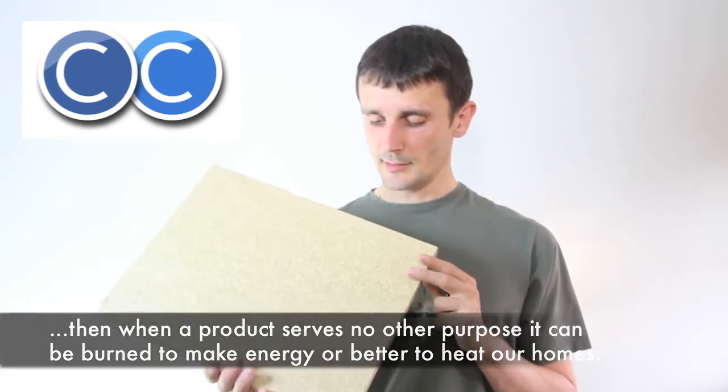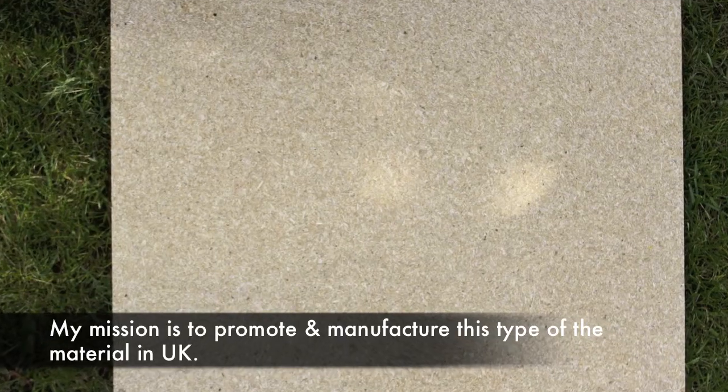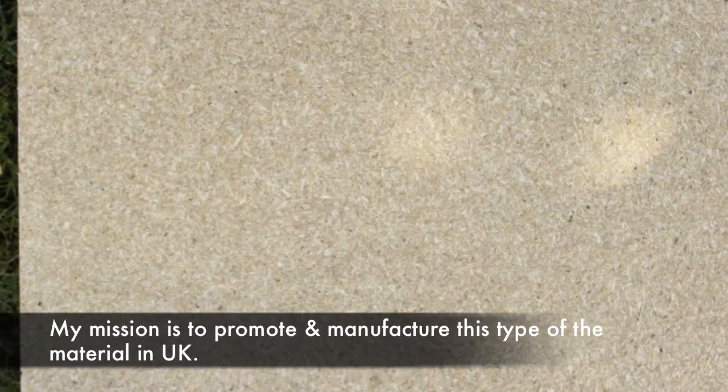It uses very finely ground straw glued together with an MDI glue, which is a polyurethane type glue that is supposed to be inert and is a replacement for formaldehyde glue.